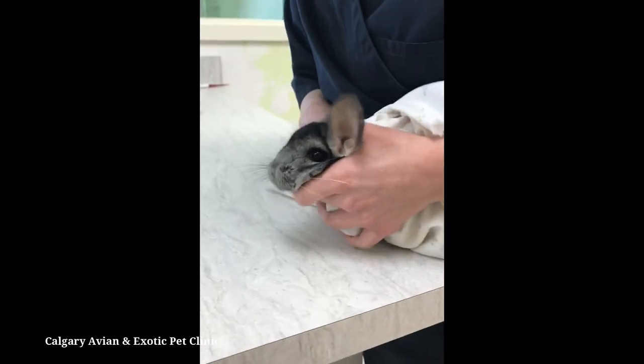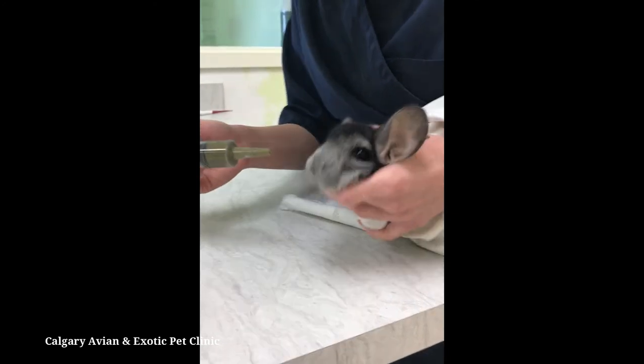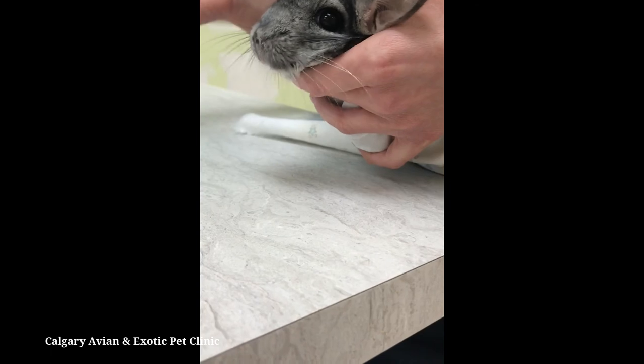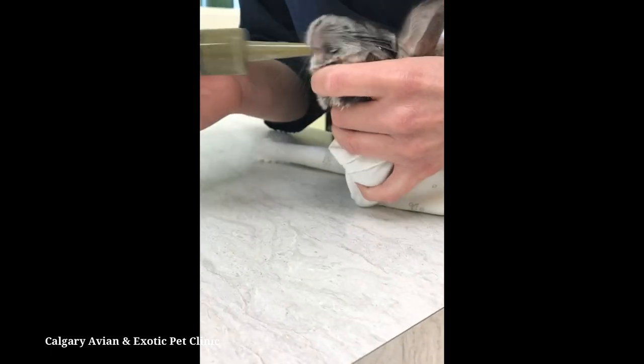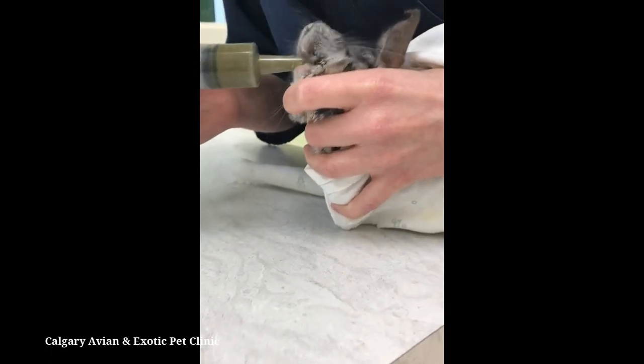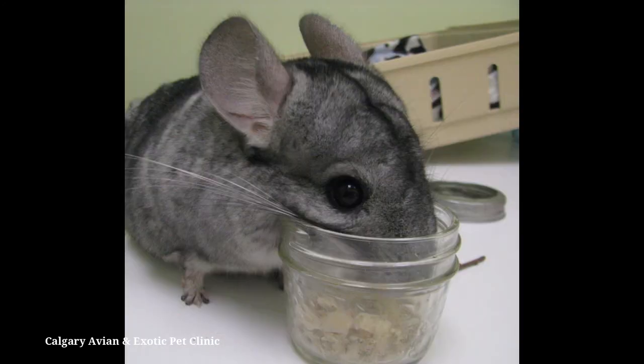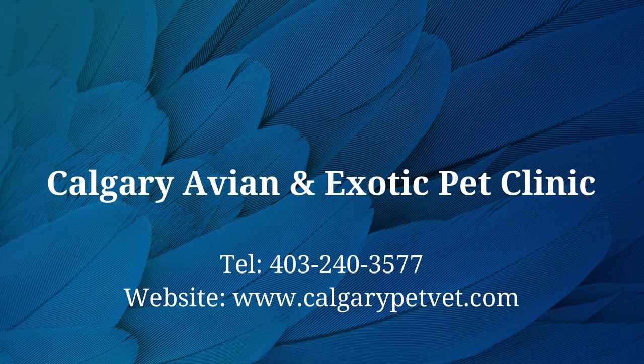If your syringe becomes clogged in the middle of a feeding, remove the syringe from your pet's mouth and dislodge the clog before continuing. Even if your chinchilla is not eating on its own, be sure to have its usual diet available at all times in the cage. When your pet is ready, they will start to eat on their own. For more information about how to syringe feed your chinchilla, please contact our clinic.